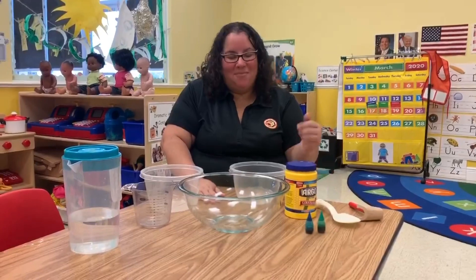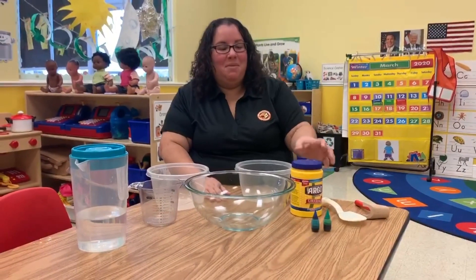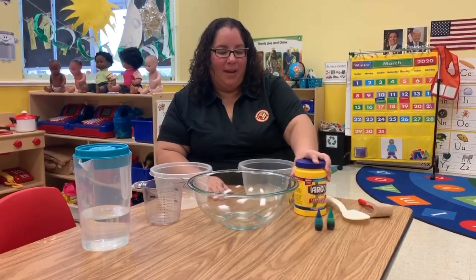Hi MFA Family! It's Jessica from Micros Academy 2. Today I'm going to be making some Earth Day Oobleck.